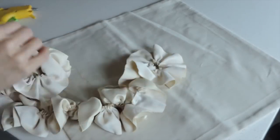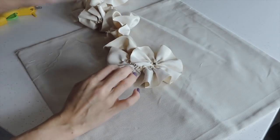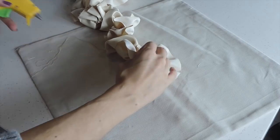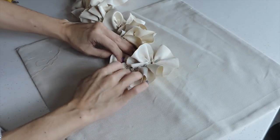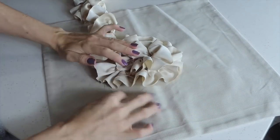It's important to leave a nice piece of thread so you can play with how tight the stitch should be. Keep going until you finish the flower. This project is my favorite — you can play with colors and textures and be as creative as you want.